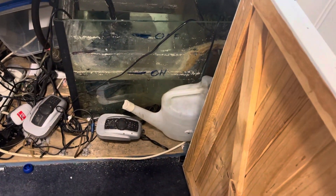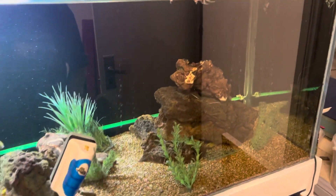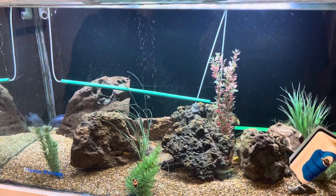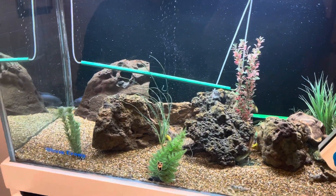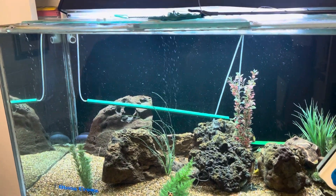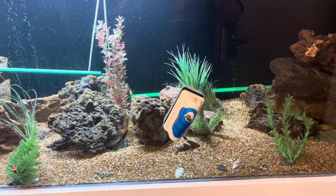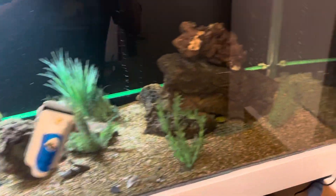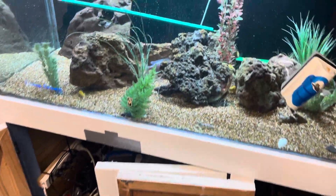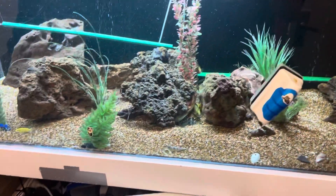We'd want to grab a sample of water from the aquarium and come down to Majestic Aquariums. We now have a spin test machine that we can run the water through to get very accurate analysis of the water — it's a $10 service. We can then look at that water to make sure all the parameters are right. Looking at this aquarium in this condition, I would suggest the water is not right, but we would confirm that by actually testing it.